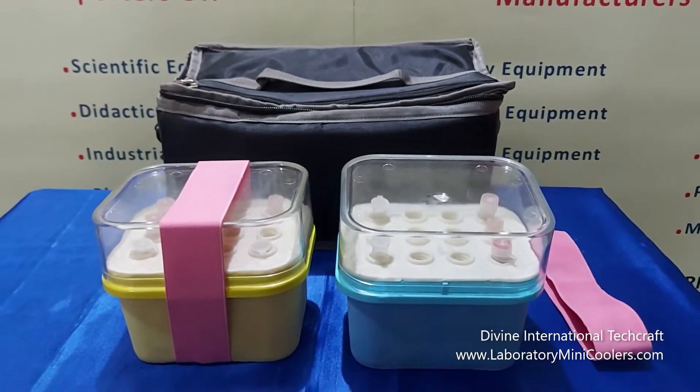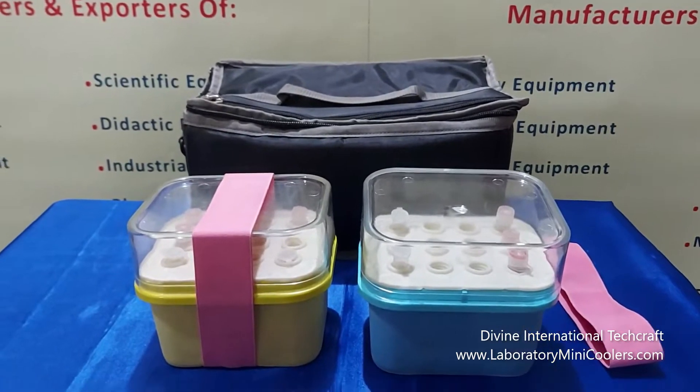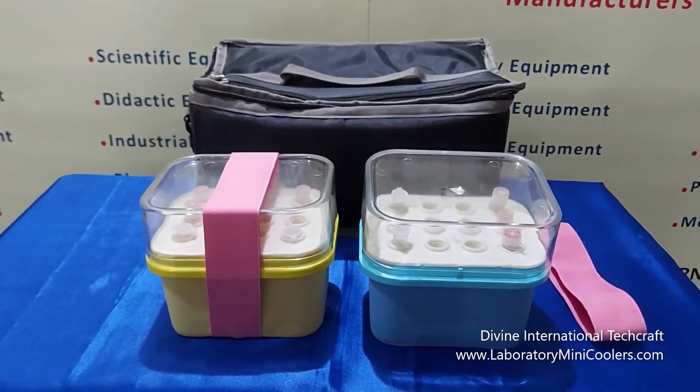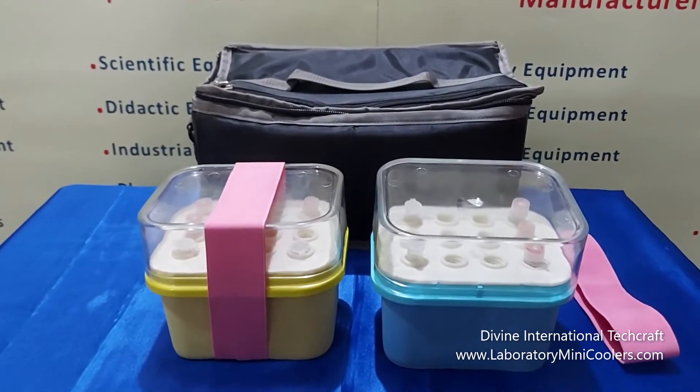during transportation and storage in laboratories or hospitals. These mini coolers have a temperature tolerance of up to minus 20 degrees centigrade. They can maintain the temperature between 2 to 8 degrees centigrade for up to 6 hours.